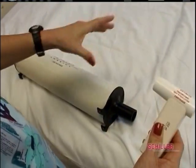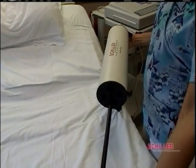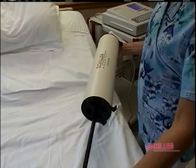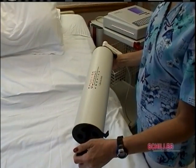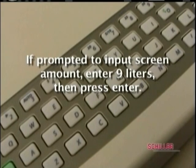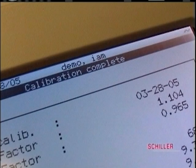Connect syringe to mouthpiece. Pull back and pump the syringe fully into the mouthpiece. Do this three times, then press stop. If prompted to input screen amount, enter 9 liters, then press enter. If you are within 5% of the amount entered, the screen will say calibration complete. If not, repeat until the system is calibrated.